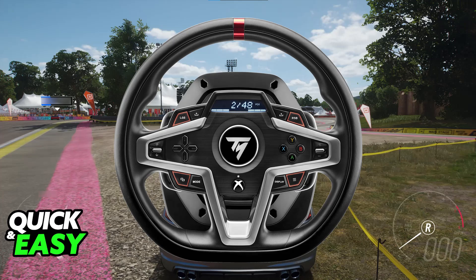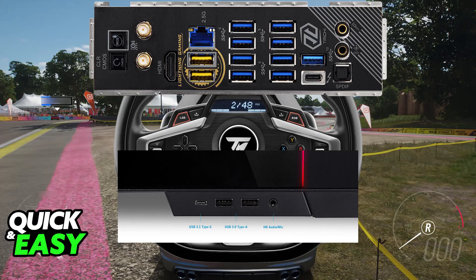All you have to do is connect it into any of the available USB ports on your PC. I recommend that you do this with your computer on, so if it is not already powered on, go ahead and power up your computer. Once it is turned on, you will be able to plug the USB cable from the T-248 base into any of the available USB ports on your PC.